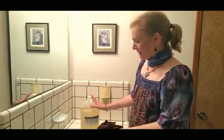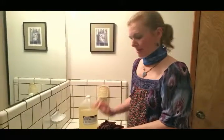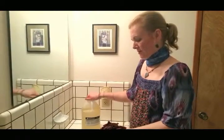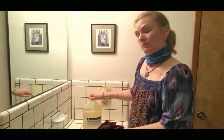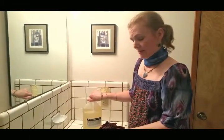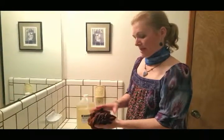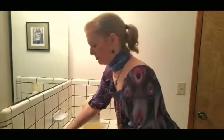This dye fixative is from Dharma Trading Company, the same company where I get pretty much all of my supplies from. I just use a really tiny amount in the sink - just an itty-bitty capful - and I'm going to do that with cold water this time, and then we'll leave it sitting for 15 minutes. I just wanted to explain that to you before I run the water so you can actually hear me.